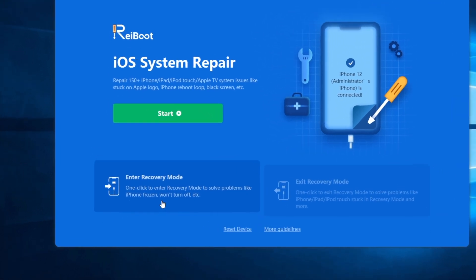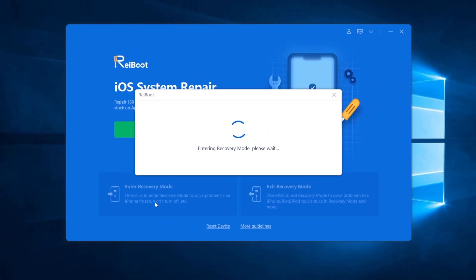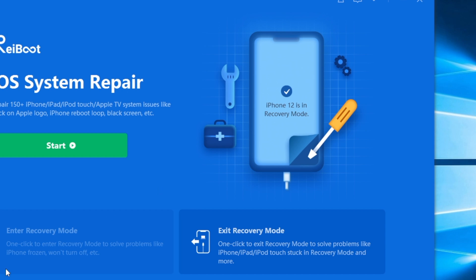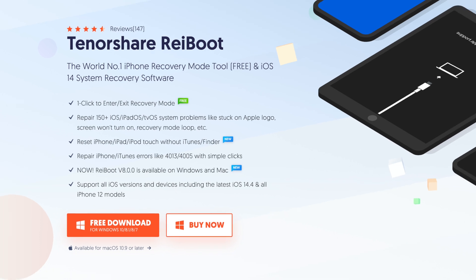If you're tired of putting your iPhone into recovery mode manually, you can consider using a third-party tool called Tenorshare ReiBoot to enter recovery mode with one click. It's easy, safe, and totally free. I've left the download link in the description below. Go to tenorshare.com and get it on your computer.